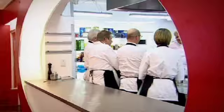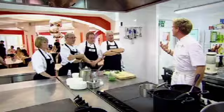Fresh pea soup, perfect this time of year. Pan of water on. Don't put the peas in unless the water's boiling — we'll lose the colour. We want that nice, bright, vibrant, green colour of the peas.